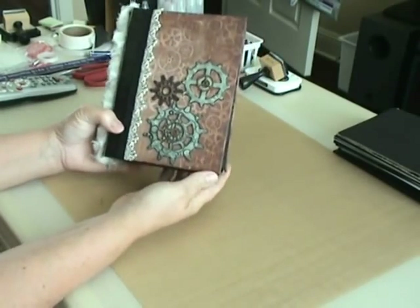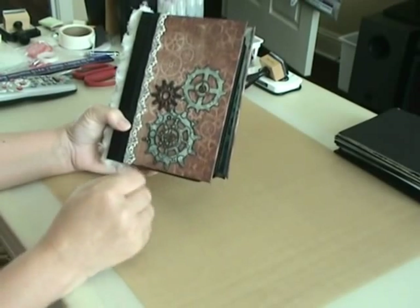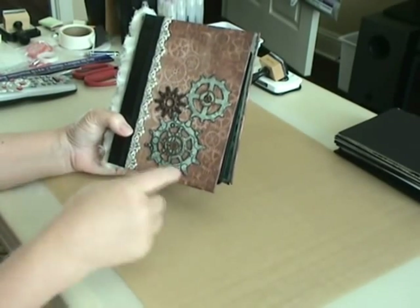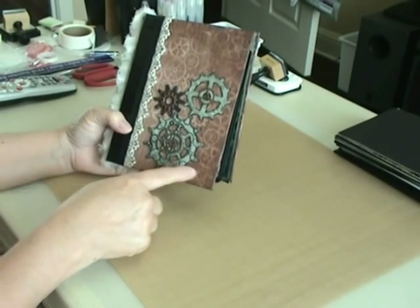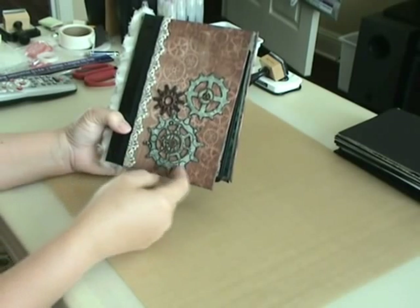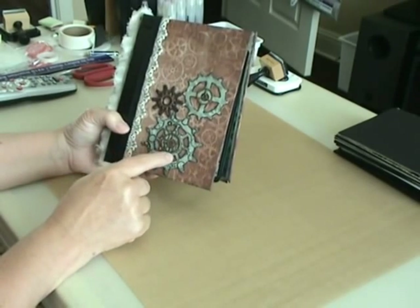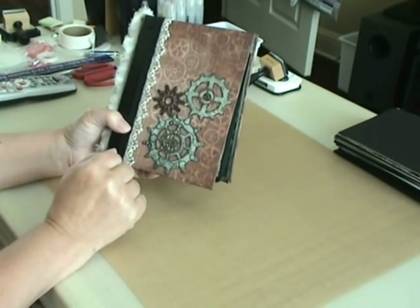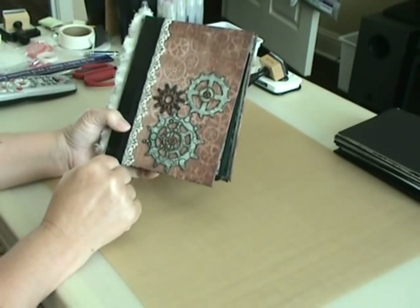On the front, because the theme of a lot of the papers was gears and whatnot, I used the Tim Holtz Alterations die and cut out some gears with the gear die, and I also put the gear charms on top of the gears.